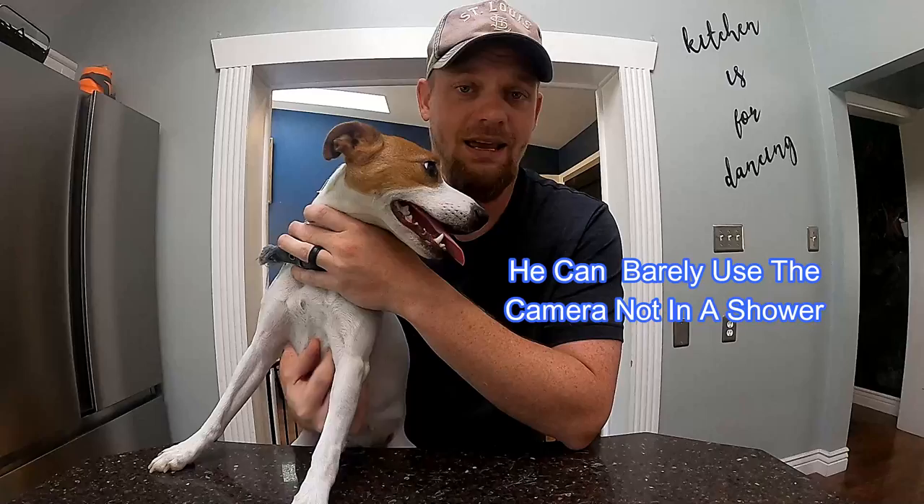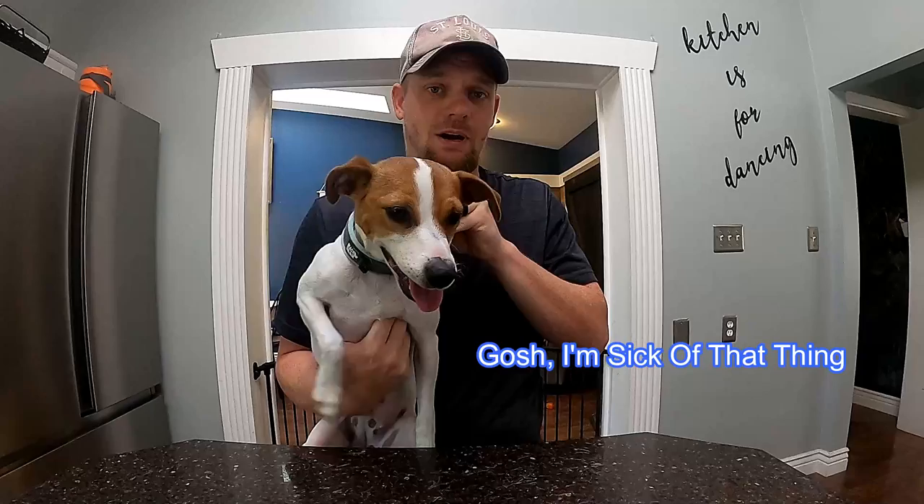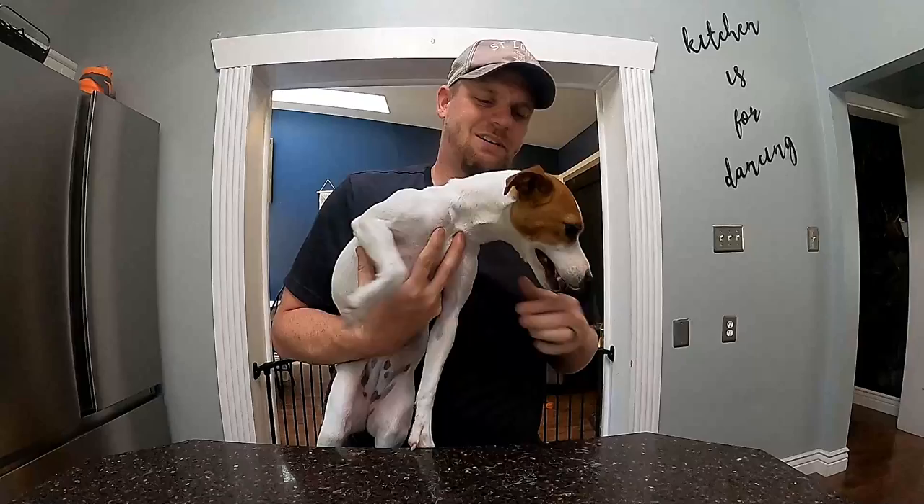Hopefully I can get a decent camera angle — no promises, it is a shower, it's not the easiest thing for a YouTube video. First thing I'm going to do is take off this collar that many of you have commented on — it's time to get a new one anyway, I think she agrees. She probably thinks taking off the collar means she's going for a W-A-L-K, little does she know she's actually going into the shower.